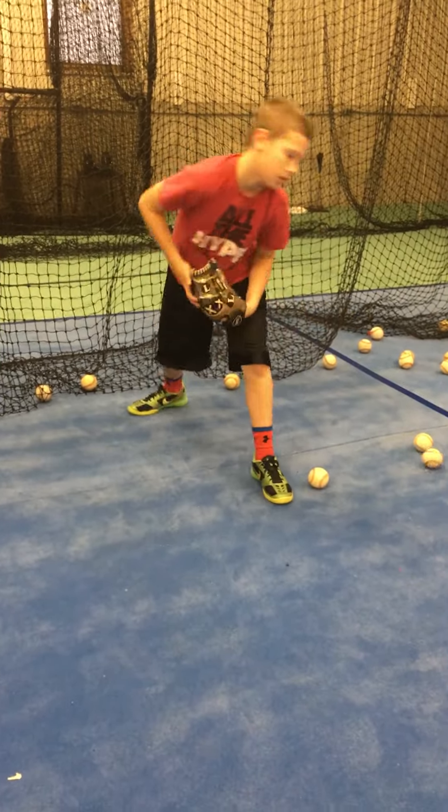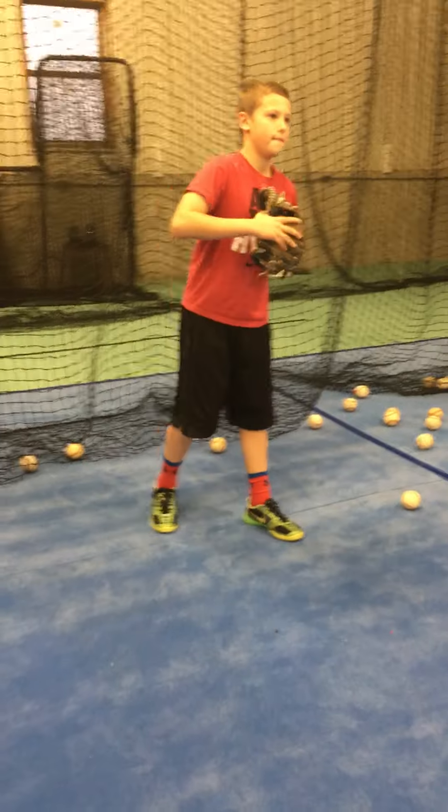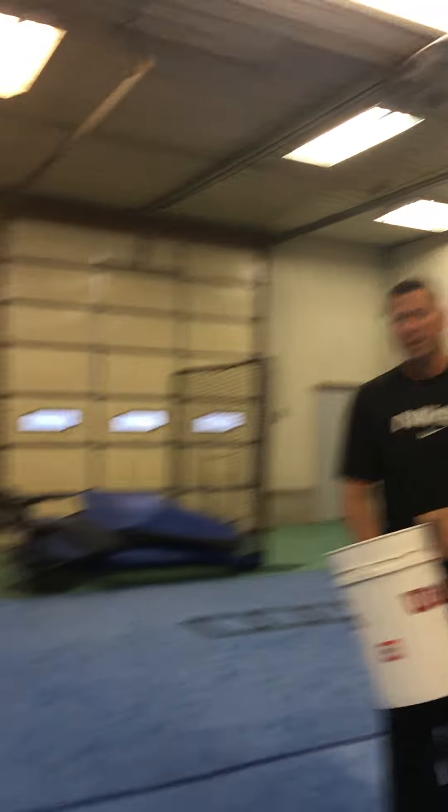Now we'll be taking throws at first base. We're not stretching too early — stretch when the ball comes. We're not going to commit ourselves too early. If we commit too early and we get a bad throw, it's too hard to adjust our body. So as the throw is coming, that's when we'll stretch out.